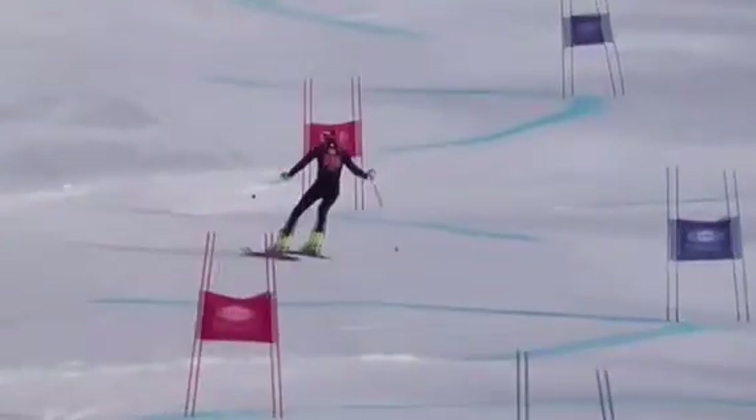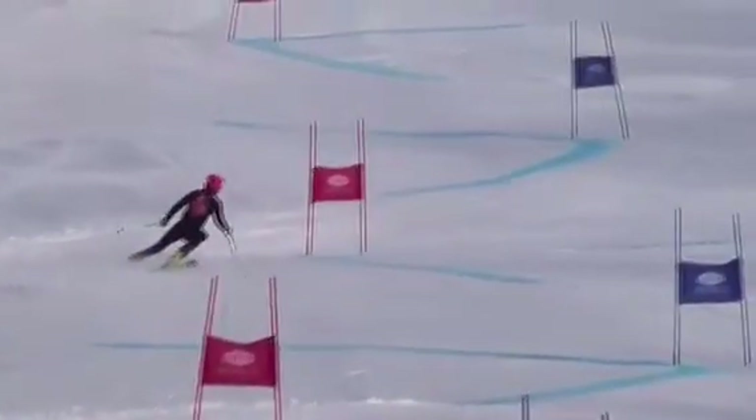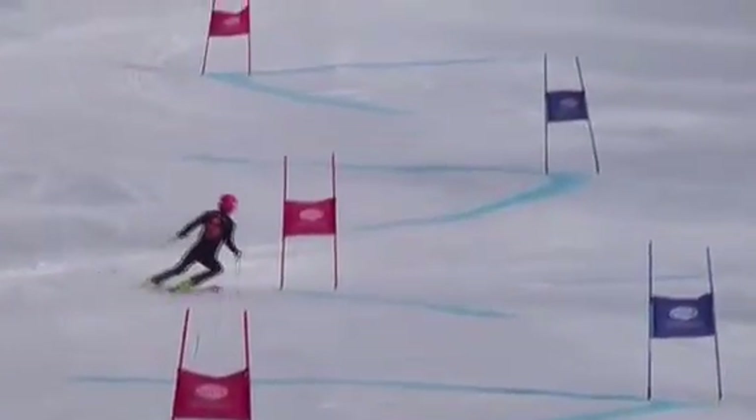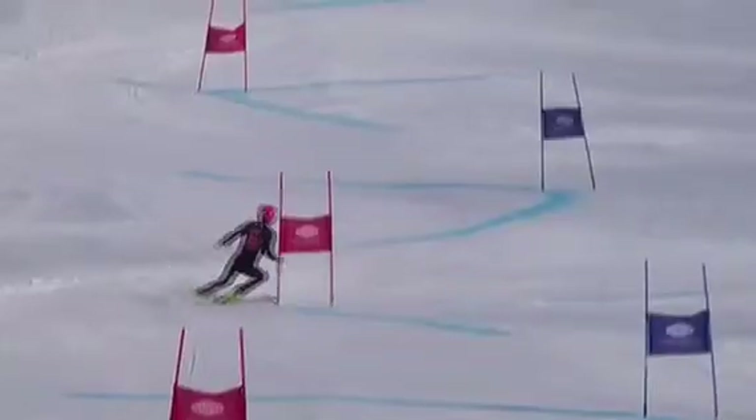Decent turn there. Here we are at the top of the turn — you rolled them up, kind of pressing the outside ski, and the skis came around. It would help to have those hands forward, though. We've got to drive the inside hand forward past the gate, hopefully getting tight and maybe brushing it. And the outside hand — sweep it out around like you're wiping a counter and end up out towards the tip of the outside ski.